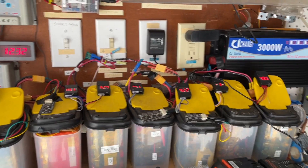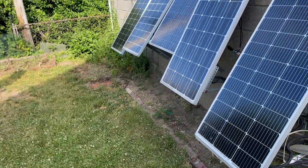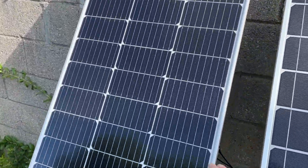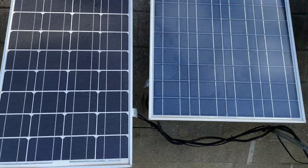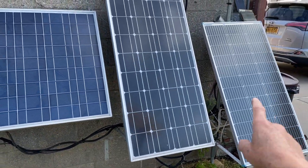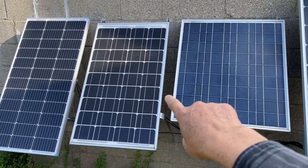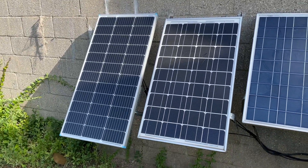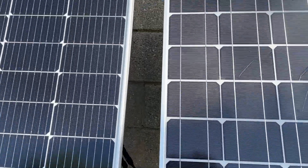Now let's go outside and look at my solar panels. I actually added an extra panel just a couple of days ago. Right now I have panels at 100W, 200W, and about 50W each — so one, two, three, about 400 watts of solar power total.